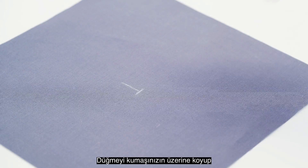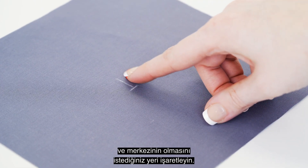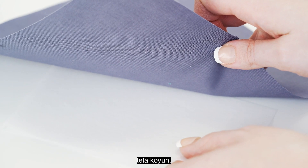Place the button on your fabric and mark the end of the button and where you would like the center of the button. Next, place a piece of stabilizer under your fabric before stitching.